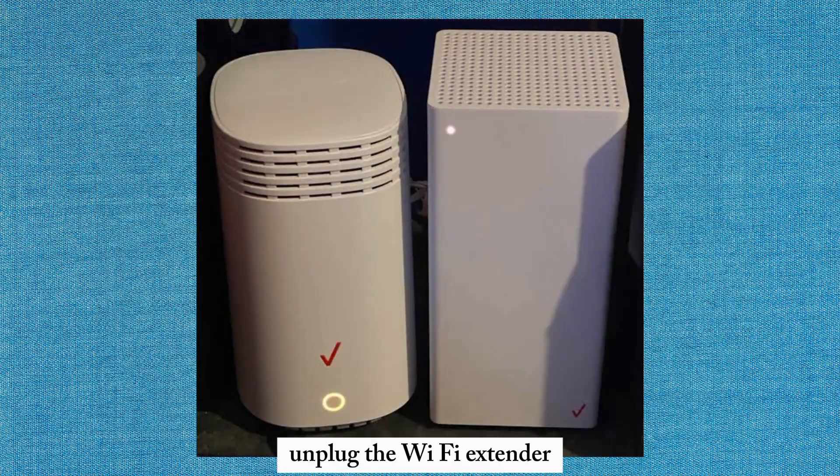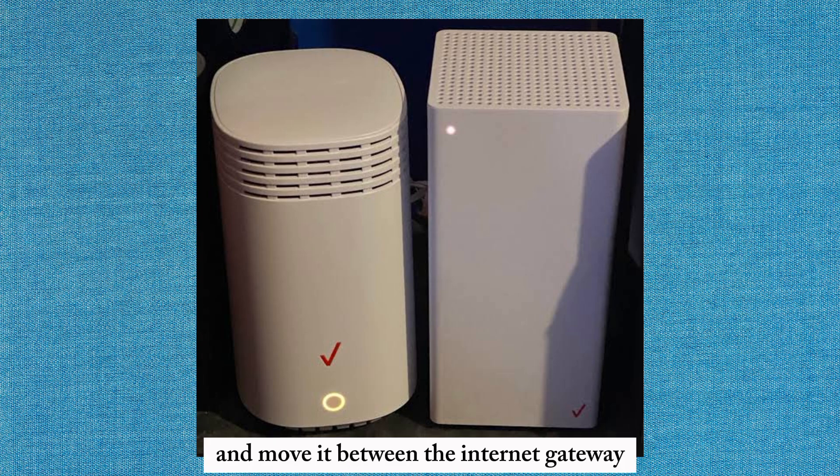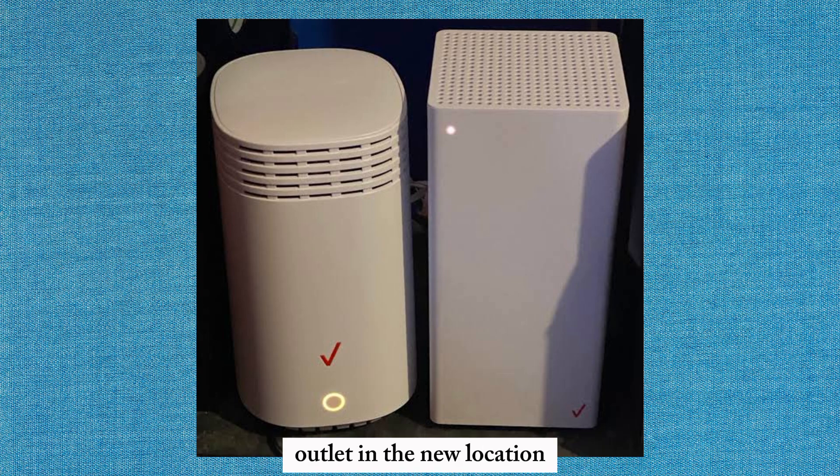Unplug the Wi-Fi extender and move it between the Internet Gateway and the weak Wi-Fi coverage area. Plug the Wi-Fi extender into a power outlet in the new location.